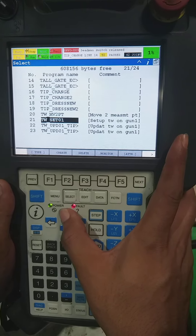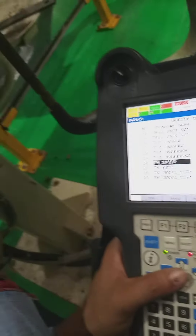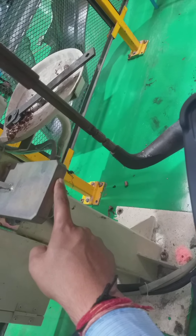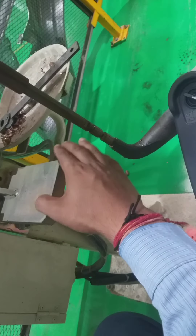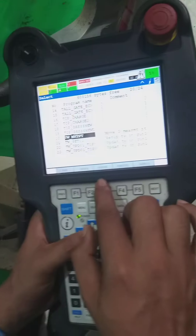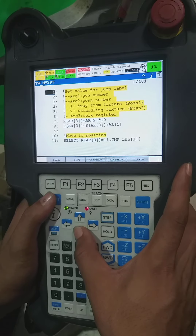First we go to move to plate — this mv2pt, move to plate calibration. So we bring the robot near to the plate. As you can see, the robot is there and the calibration plate is there. We have to bring the robot near to the plate and then open this move to plate program.